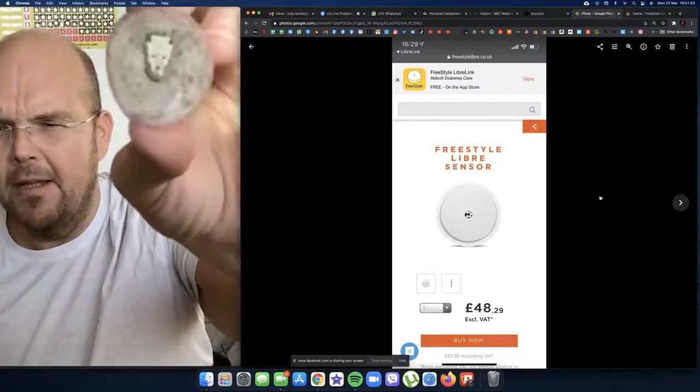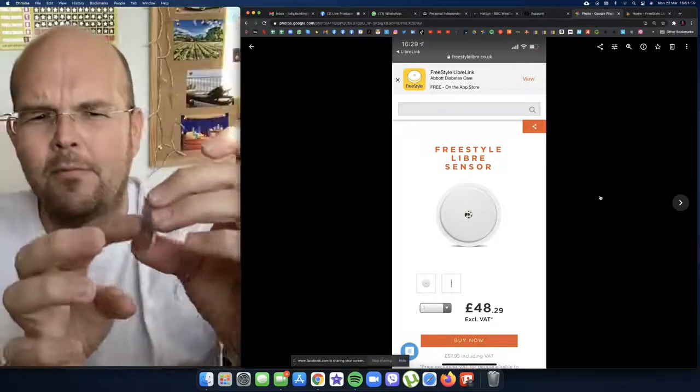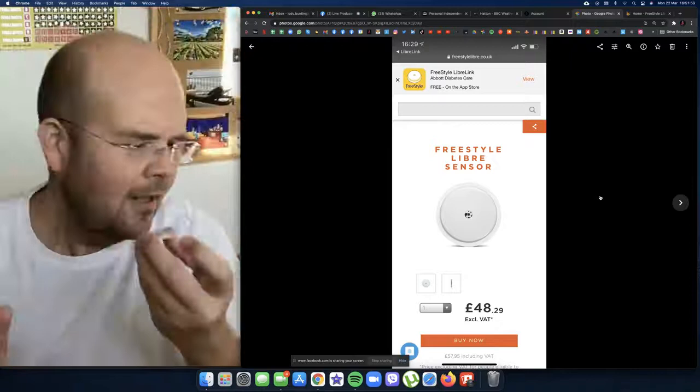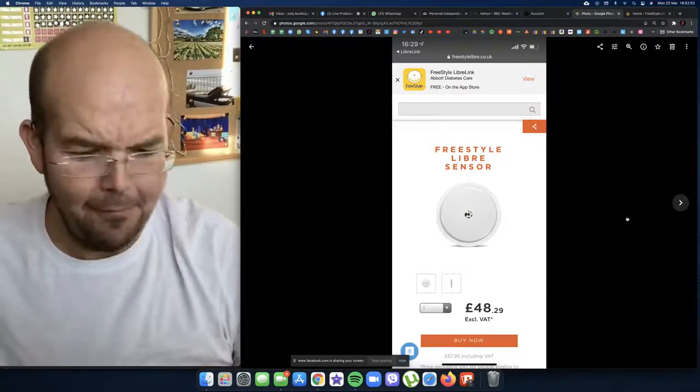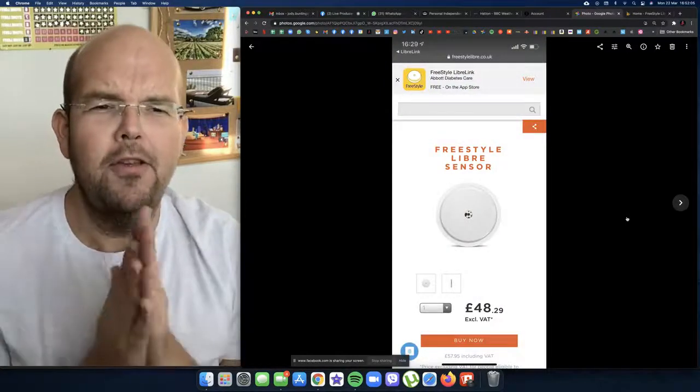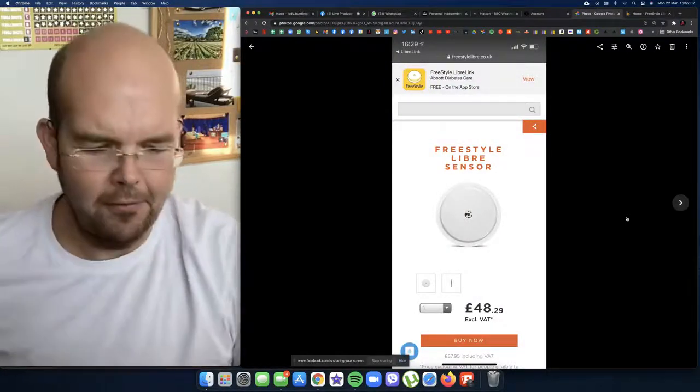You can see there's a little bit of residue where the sticky stuff was, but it didn't hurt. So for those people who left comments saying it is a needle — it's not a needle, guys. Anyway, let's move on to the results. I'm just going to go through a few slides I've got ready for you.